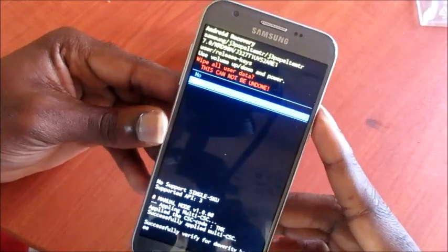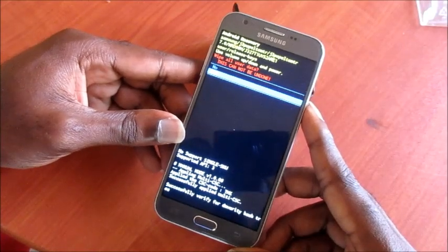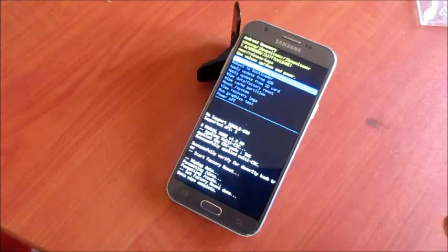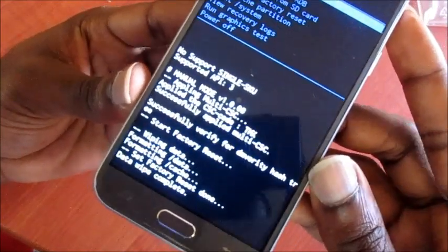It says this cannot be undone, so make sure that you back up your data including your pictures, videos, and so on. We're going to click next, and as you can see the factory reset is completed.